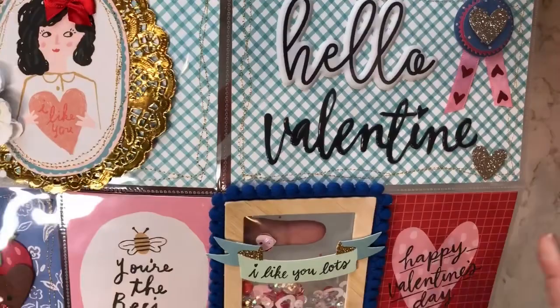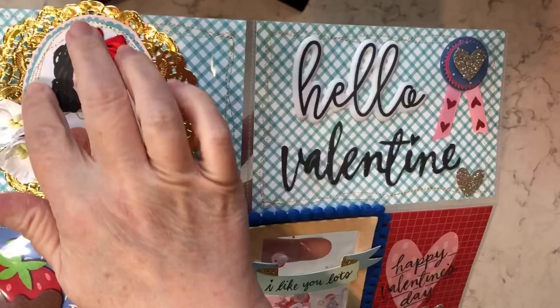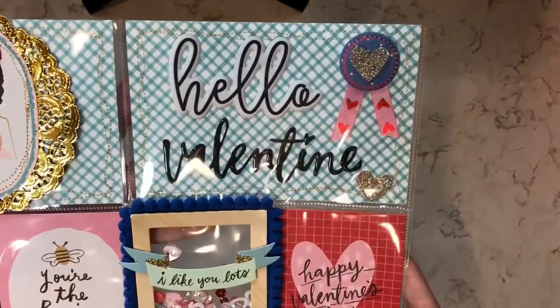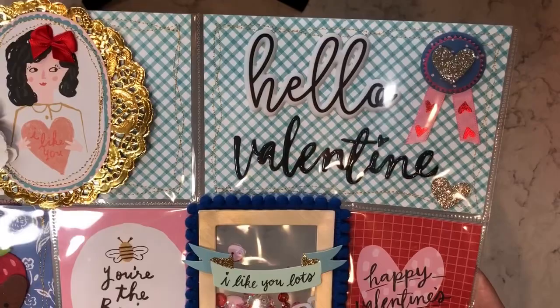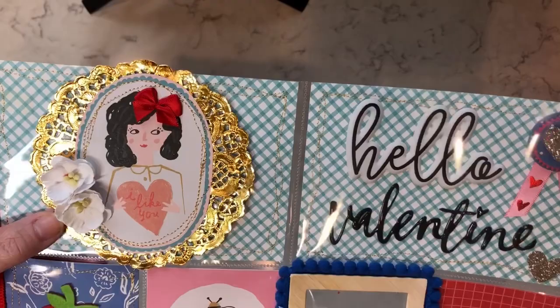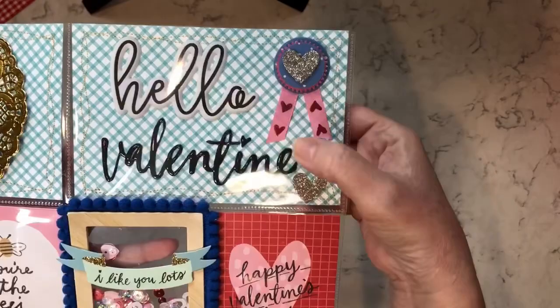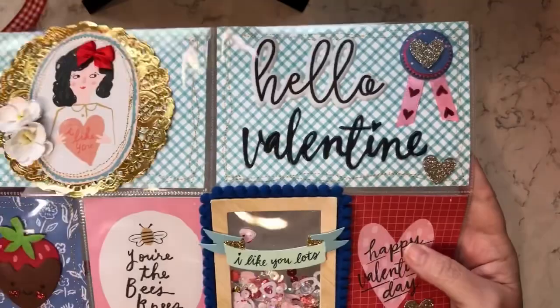I added a gold doily cut from the crepe paper La La Love collection — it looked a little plain so I added some stitching. Added a cute little bow and some flowers — I really like that one, it's one of my favorites. I've never met Amber in person but this little girl image just reminds me of her. Then just decorated this page with a Felicity Jane sticker and a crepe paper embellishment, and I also stitched around this pocket here.